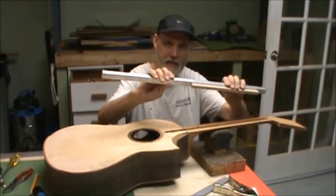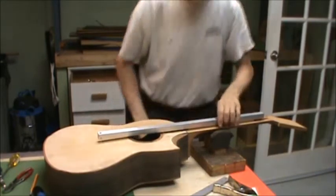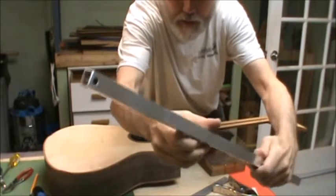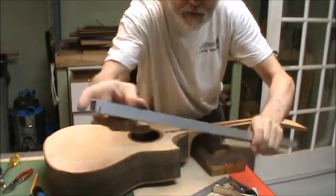So it's a simple little jig. It fits into the truss rod slot, whatever truss rod you're using, and it has a hole. There's a hole in the end of it — a larger hole and a smaller hole — so I can see readily through the larger hole.